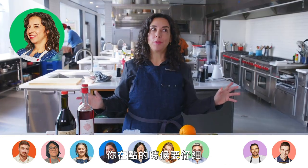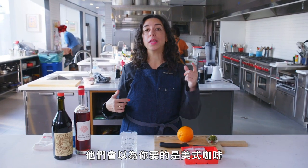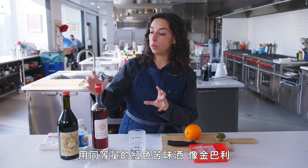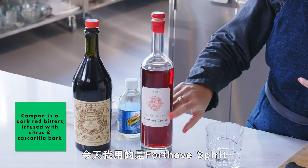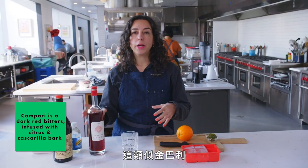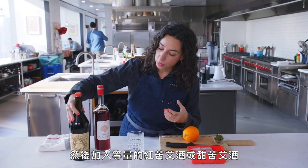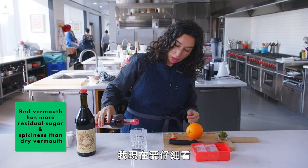One of my absolute favorite cocktails is an Americano. You have to be careful when you order it because some bars will think you mean the espresso and hot water — I've definitely been served coffee once or twice. It's very similar to a Campari and soda, something you'd have before maybe having a glass of wine. It's really easy because it's equal amounts of a red, bitter, light Campari. Today I'm using Fort Havre Spirit, which is similar to Campari — it has those bitter botanical qualities and it's a little bit sweet. And with that, equal amounts of red or sweet vermouth.